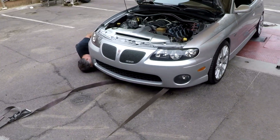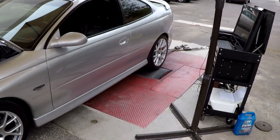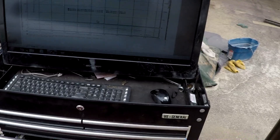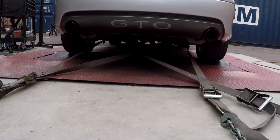We're working on strapping the car down right now. That's Keith right there — he owns the shop. It's an outdoor dyno, which I've seen on trailers before but never outdoors. And it is double, quadruple strapped down there.